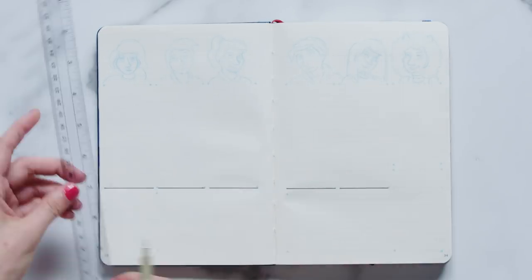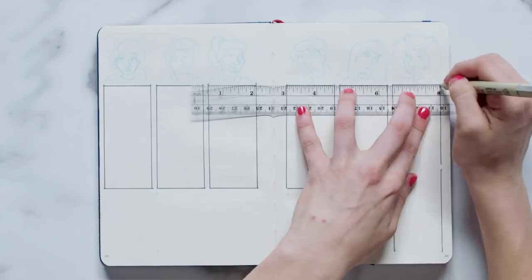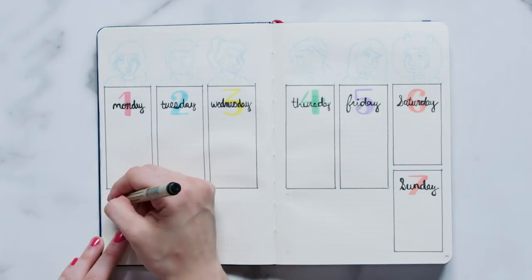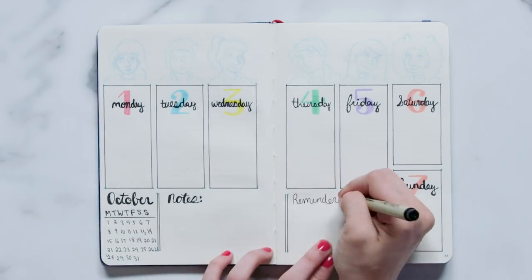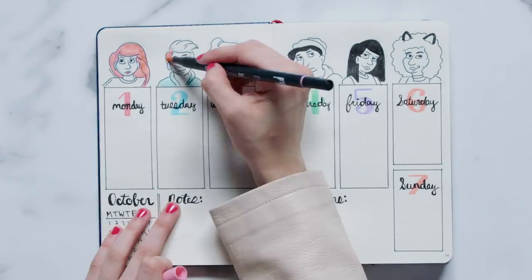For my Riverdale themed weekly, I thought what better way to showcase all of the amazing characters than by giving each of them their own day. I began by drawing five tall rectangles from the left-hand side of the page with a space in between each box, then in the empty space next to the fifth box, drew two boxes slightly smaller. Next, I picked one color for each day of the week and wrote out the day number and day name. In the bottom left corner, I created a mini calendar — I always find it really helpful to have mini calendars on weekly spreads for a big picture view of the month. I then created two sections for notes and reminders, divided by two vertical lines. To highlight this month's theme, I drew a Riverdale character above each day. If you're not big into doodling, you can always print off a picture and paste it in your Bujo or trace them, and your page will still look beautiful.